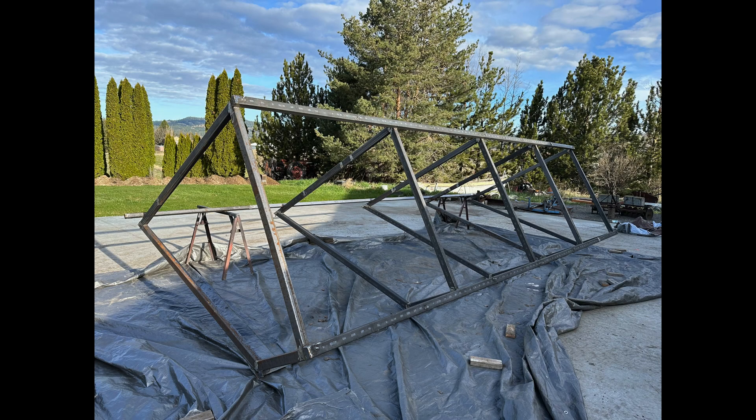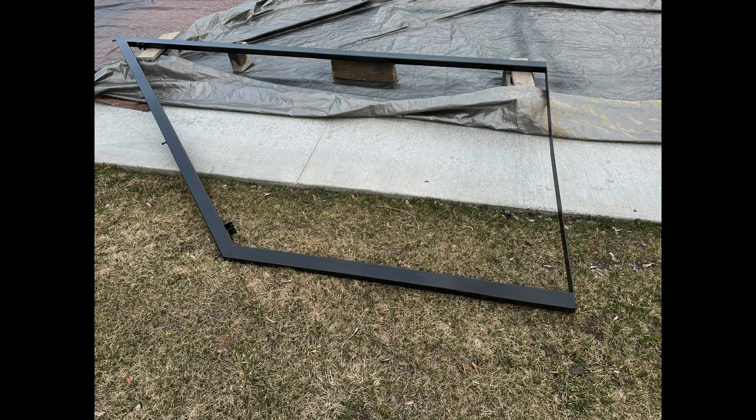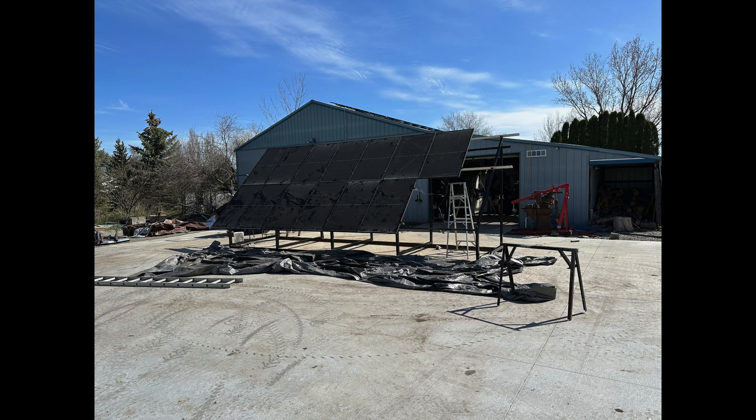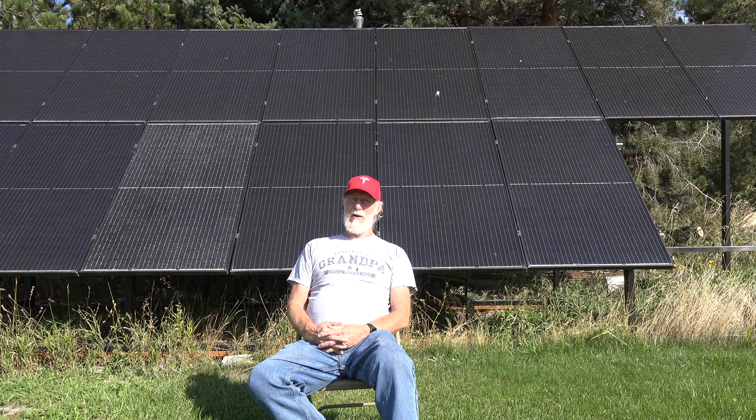These ground mounts are a little different than some because it's a steel tubing framework. On the south side of the house I used five pieces of framework buried in the ground and tied them all together, then put the panels on. This one on the north was different — I made an entire framework that's not dug in the ground. It does have a couple of dead man anchors on it in case of wind issues, since we do have high winds here, though this spot is kind of a wind shadow because of the trees right behind it.